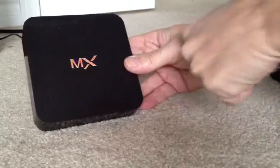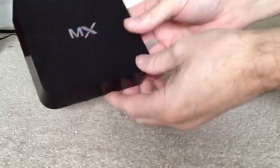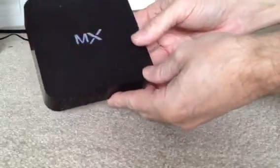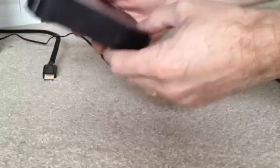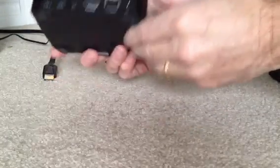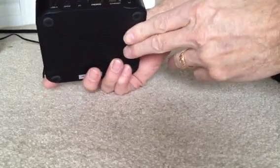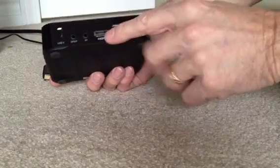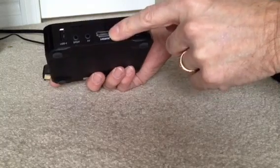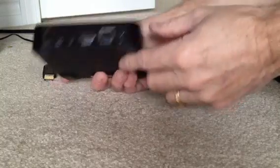We're back here now with the Android TV box from XBMCExtreme.com. What we're going to do with the box — now that we've showed you the packaging — we're going to hook it up to our TV set. On the back, you can see here, we're going to hook it up to the HDMI connection on your TV and the power supply.